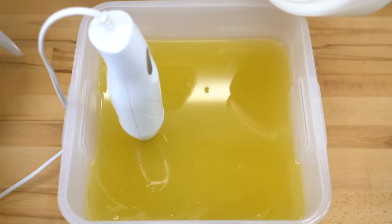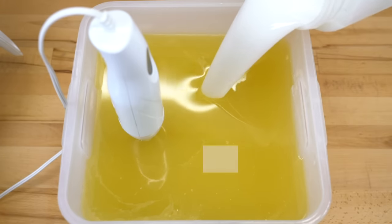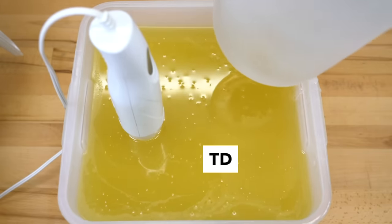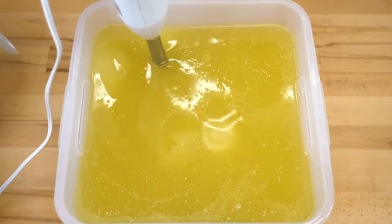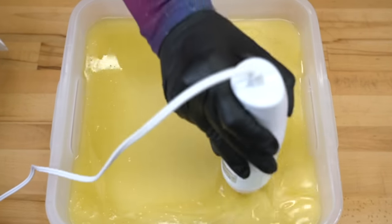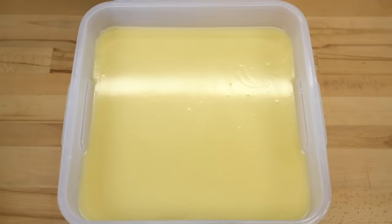Let's begin by pouring our lye water solution into our oils. I have already added a little bit of titanium dioxide because I was just trying to make the soap look a little more pastel. Let's blend it up real quick. Lovely.